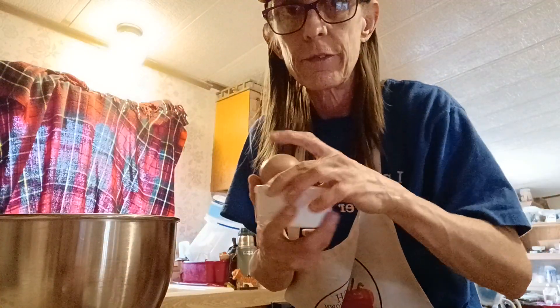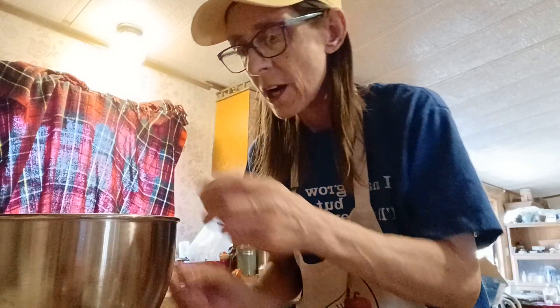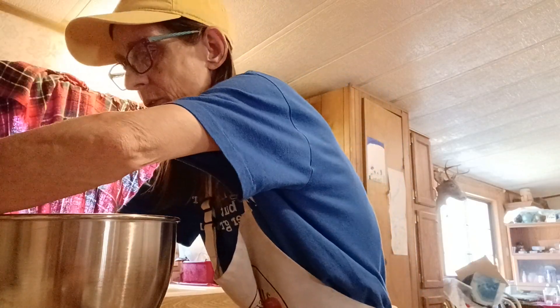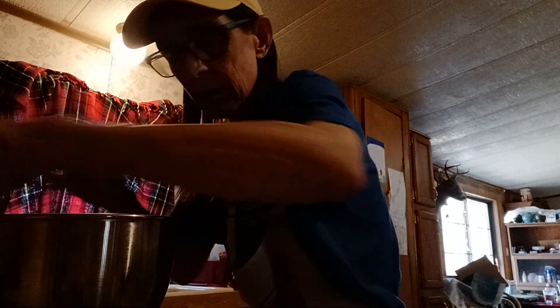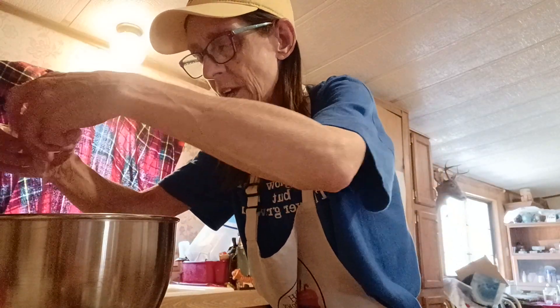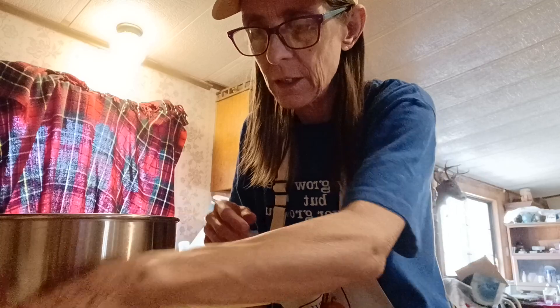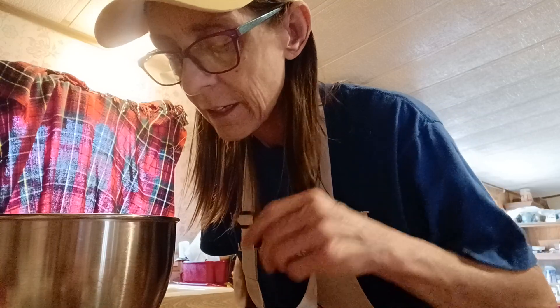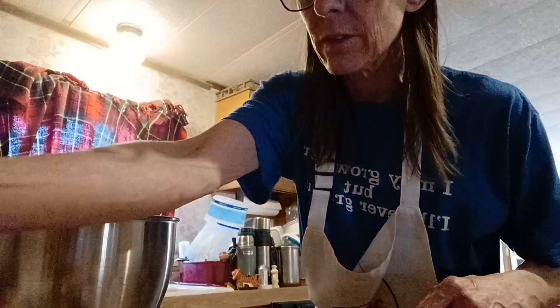Two eggs — fresh, came from my ladies. They're washed; I picked out two medium-sized eggs. They're free-ranging outside right now. I gave them some kitchen scraps; they need more protein — their egg shells are starting to be too thin and the yolks are orange but should be a darker orange. Still a healthy egg, it just needs more protein added.